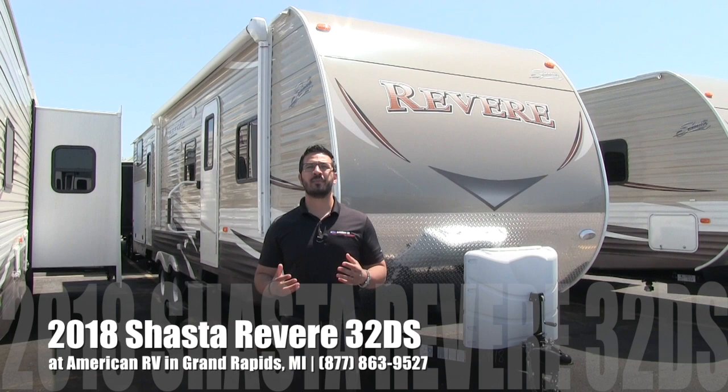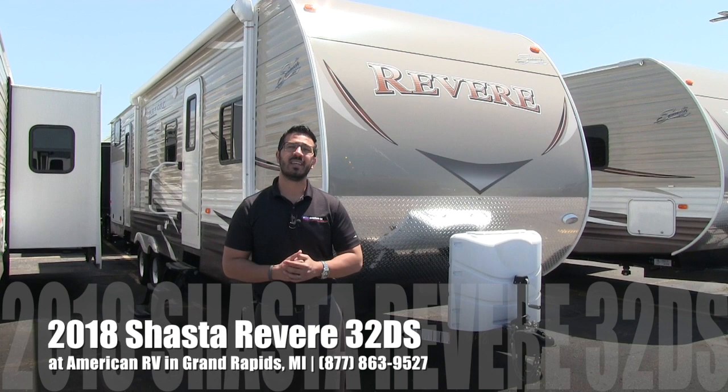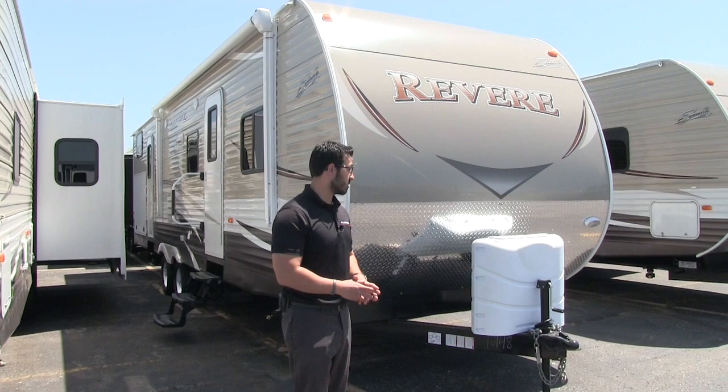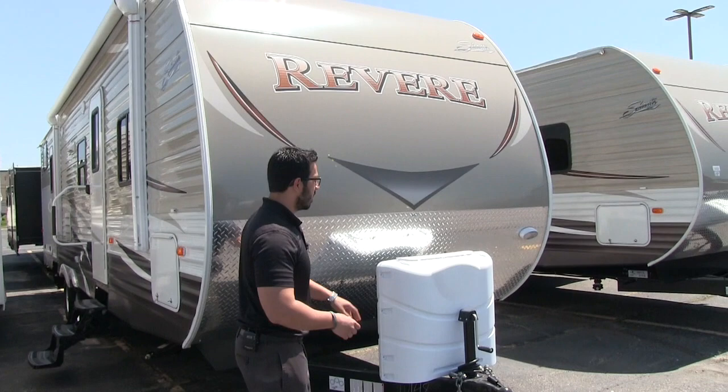Hi folks, I'm Ian Baker, the product specialist here at American RV in Grand Rapids, Michigan. Today I'm here to tell you all about the 2018 Shasta Revere 32DS. It's a nice big bunk model, double slide unit, with plenty of space once we get inside, especially with the 7-foot ceilings. Let's talk a little bit about some of the outside features and then we'll head on in.